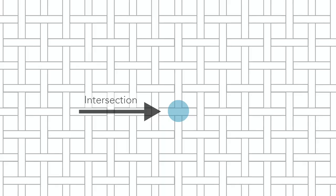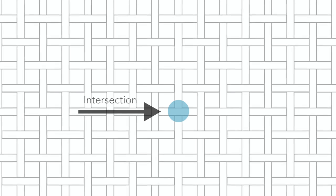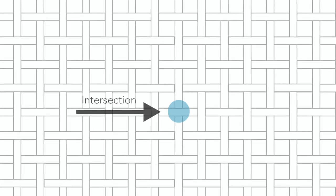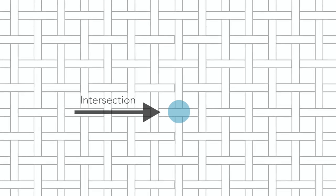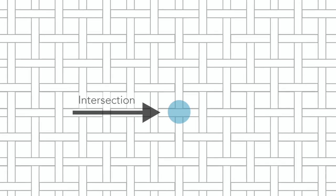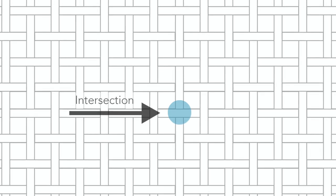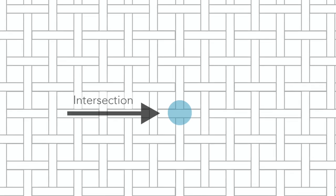Before we start painting, we need to talk about the needlepoint canvas. This is an illustration of the needlepoint canvas with horizontal and vertical threads crossing over each other. The part of the canvas that is important while painting is the intersection — where the horizontal and the vertical thread cross over each other. Every single intersection on a needlepoint canvas is going to have a designated color, which means that you, as a painter, will have to purposefully paint each intersection its own color.